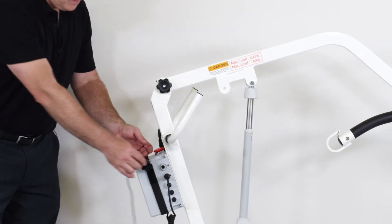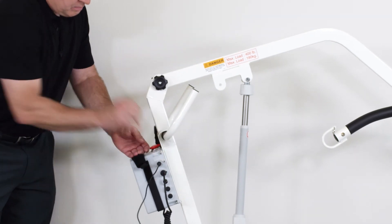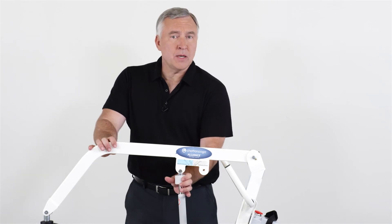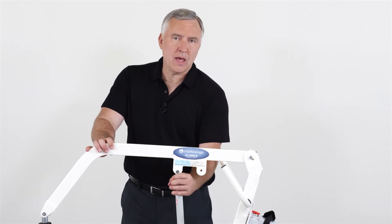Charging the lift is easy by simply plugging it in to the control box. If the system ever fails, we can lower the patient down by simply turning the handle on the top of the actuator.